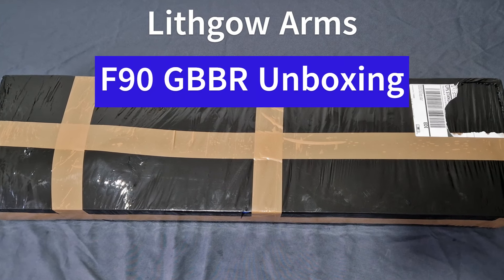What's up guys and welcome back to the channel. I'm Andy the Middle-Aged Gamer and this is the unboxing video of the brand new Lithgow Arms F90 GBBR, manufactured by KWA.